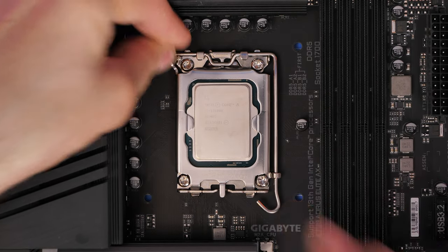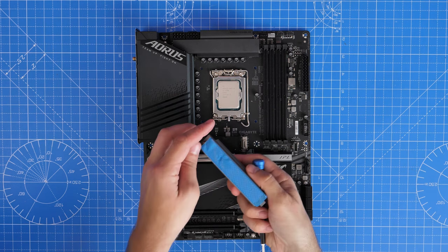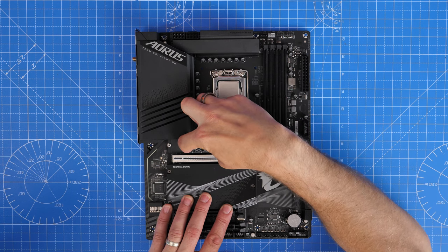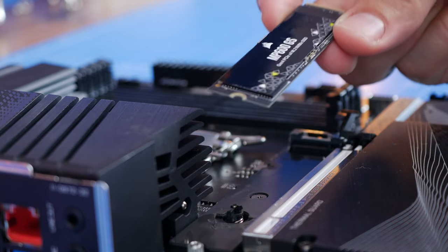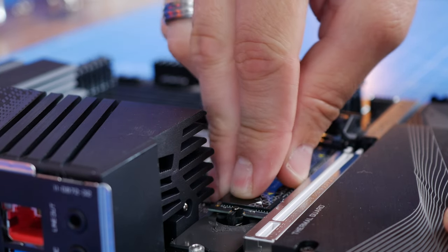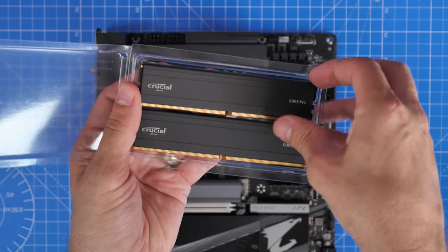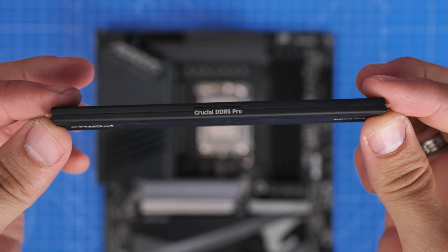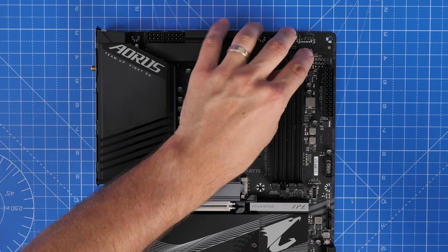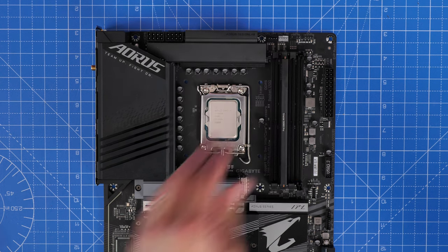We're using a single NVMe SSD for this build — the Corsair MP600GS — which easily plugs into the top slot. This board has a very nice large heatsink on it. NVMe drives make life a lot easier because you don't have to worry about cables. I'm also using Crucial's DDR5 Pro series kit, 32 gigabytes — two sticks with no RGB but solid performers and reasonably affordable. For dual channel, make sure to use the second and fourth slots to run at the right speeds with XMP — don't use the first slot.